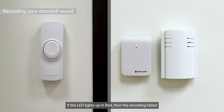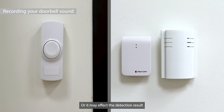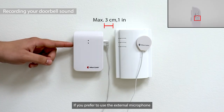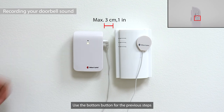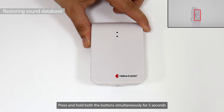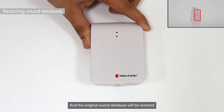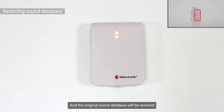If the LED lights up in red, the recording failed and the steps need to be repeated. Make sure you do the sound recording in a quiet environment, or it may affect the detection result. If you prefer to use the external microphone, use the bottom button for the previous steps. To delete all recorded sounds, press and hold both buttons simultaneously for five seconds, and the original sound database will be restored.